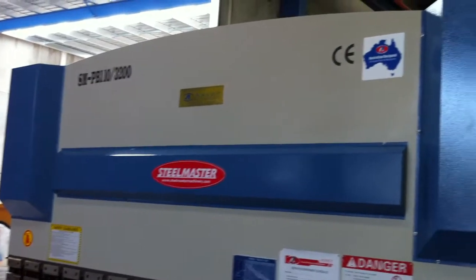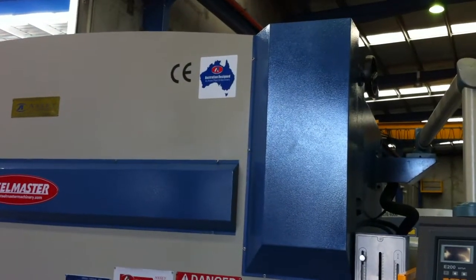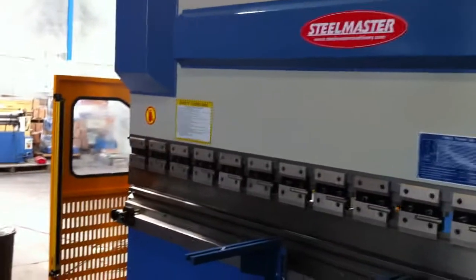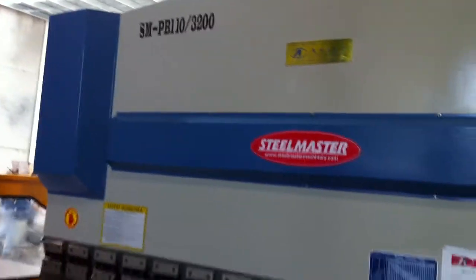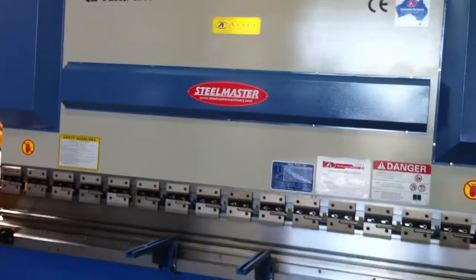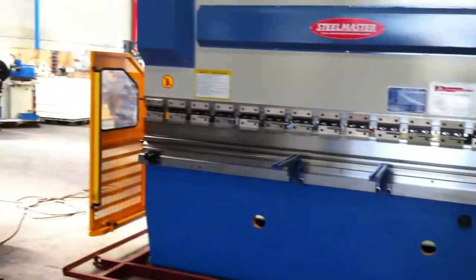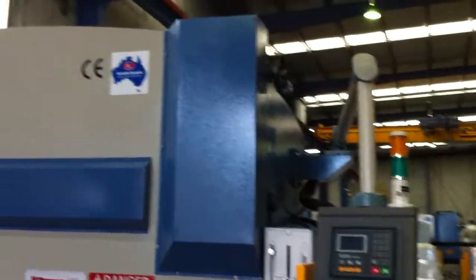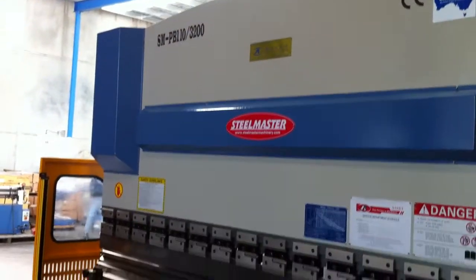Our Steelmaster press brakes are Australian designed and engineered and are always undergoing ongoing improvements. As you can see, the overall finish and performance of these machines are second to none — one of the most competitively priced machines on the market, backed up with quality components and service from Asset Plant and Machinery.